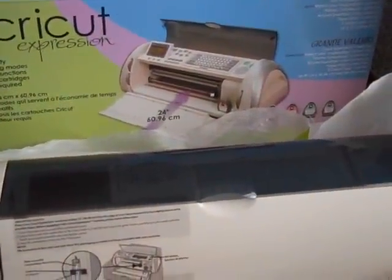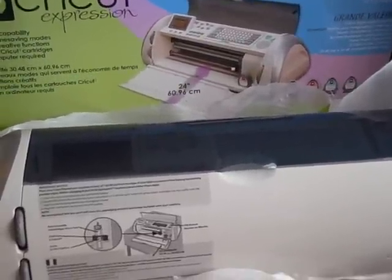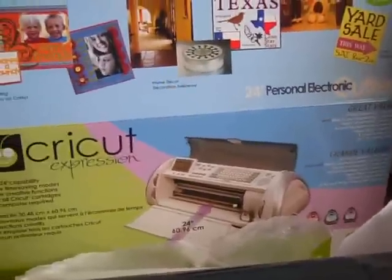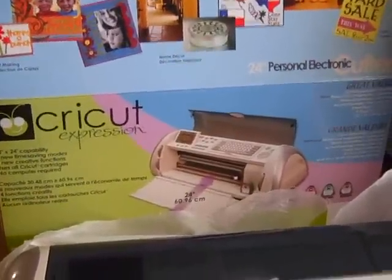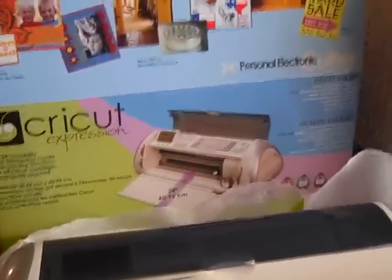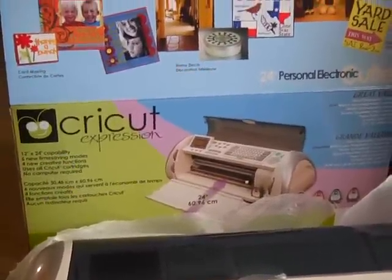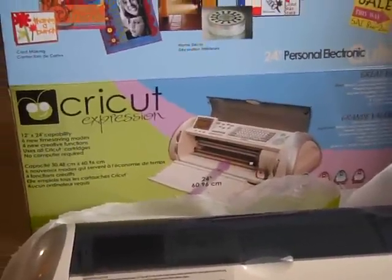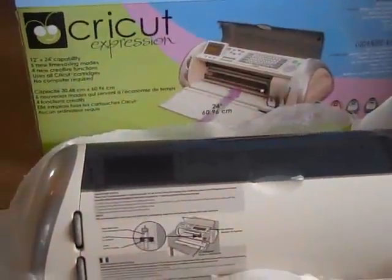I had a Baby Bug when they first came out years ago and I didn't use it very much, so I gave it to my sister-in-law. Then I bought the Slice machine and just did not like it at all because it was so slow. You could not get very good cuts with it and you had to do one cut at a time. So I put that in the closet, and then last year I decided to buy the Silhouette machine. I used it some but just really didn't use it that much, so I was using a lot of the Sizzit dies and different things like that and wasn't really using a die-cut machine.